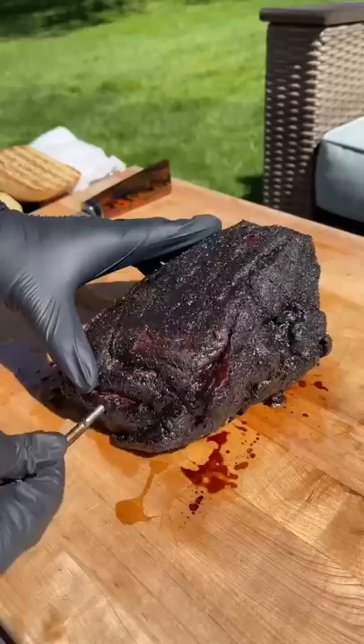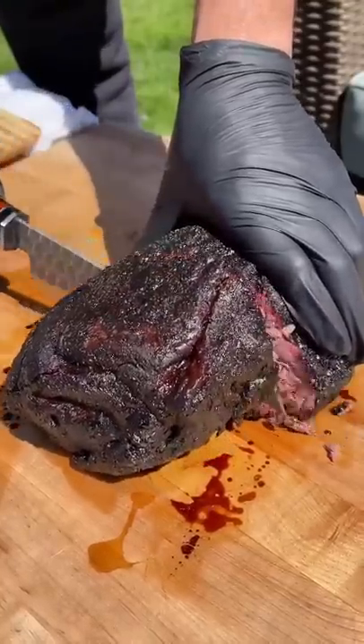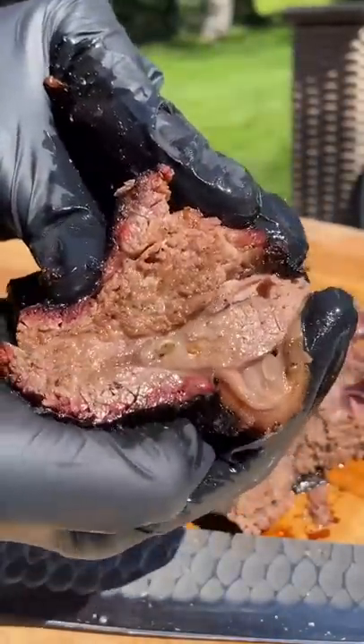Then we're gonna top her off with some special sauce barbecue aioli. Take off the butcher paper, pull out the meat probe, and cut that bad boy in half — wait for it. Oh, the bark is absolute madness, it's smoky, juicy, tender. I literally got no complaints.